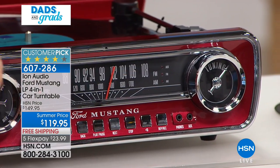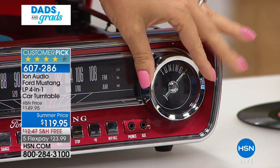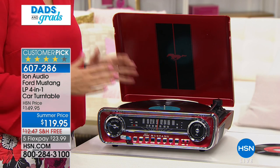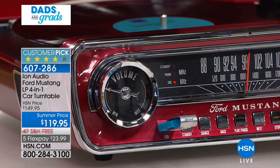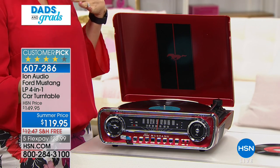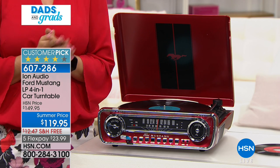Beautiful details throughout - I love the chrome look, the speedometer kind of feel, and the round analog controls. It's so fun to look at and even more fun to listen to. Being able to free your music is great - maybe you have old albums you've been in love with for a lifetime and you're rediscovering songs again. You can burn that music right onto the USB drive, plug it into your computer, and put that music on your phone without having to rebuy it digitally.